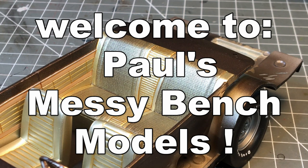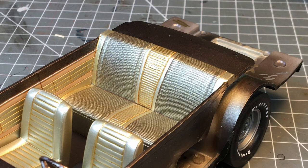Hello everyone, welcome back to Paul's Messy Bench Models. Today I've got a quick tip for you on how to simulate fabric upholstery.